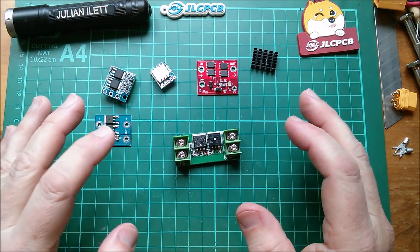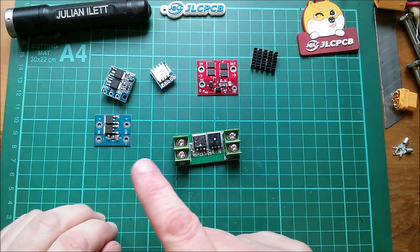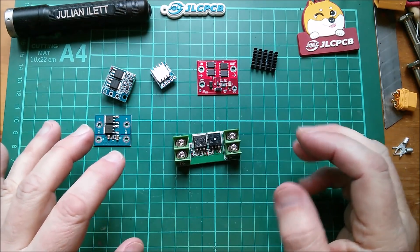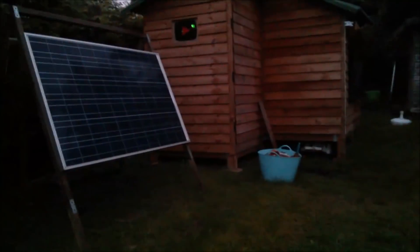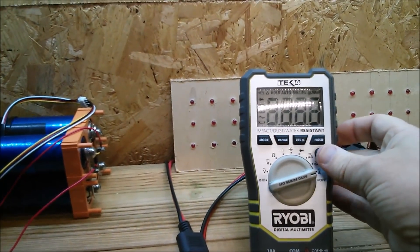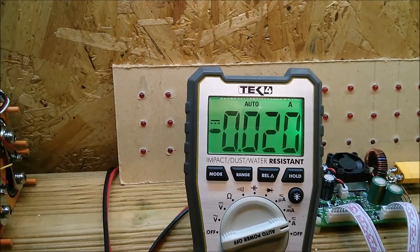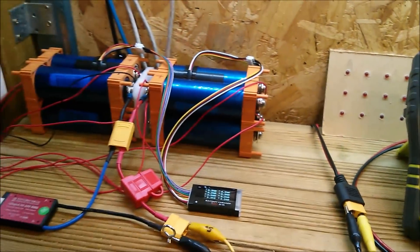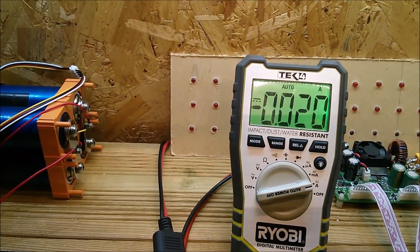I've got my solar panel hooked up to my lithium iron phosphate battery, and I noticed that after dark the battery is feeding back — feeding a small amount of current back into the solar panel. I'll insert a clip showing that happening. It's not completely dark yet but certainly very gloomy. Checking the ammeter, we're getting minus 20 milliamps, so you do get back-feed from the battery into the solar panel — only 20 milliamps, but it's not zero.